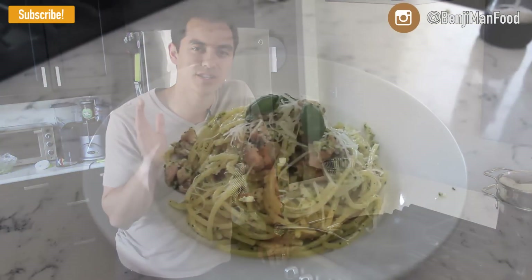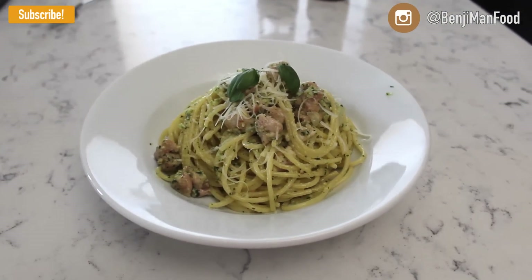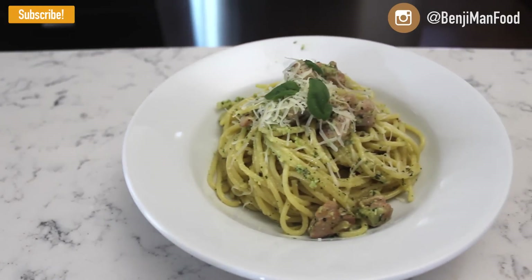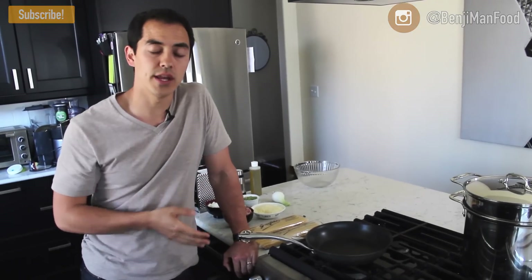Welcome to Benjamin TV. Today I'm bringing you my chicken pesto spaghetti dish. It's super simple, super easy. Really the only cooking involved is the chicken and the onions, and then you throw the pasta in the water. This is so good. The pesto is so fresh, especially if you make it at home. But we'll just go right into the ingredients.